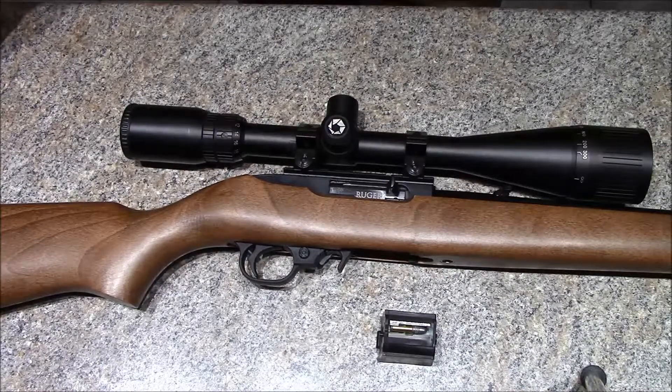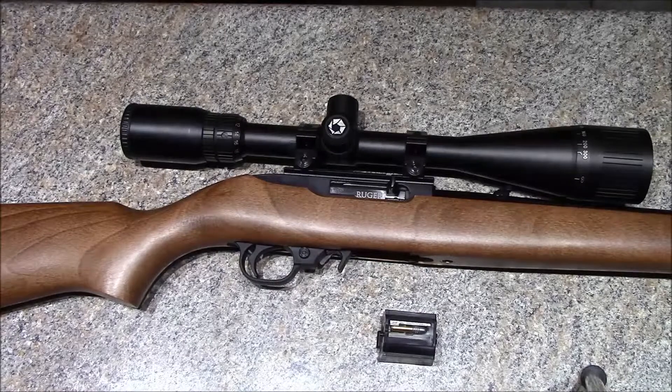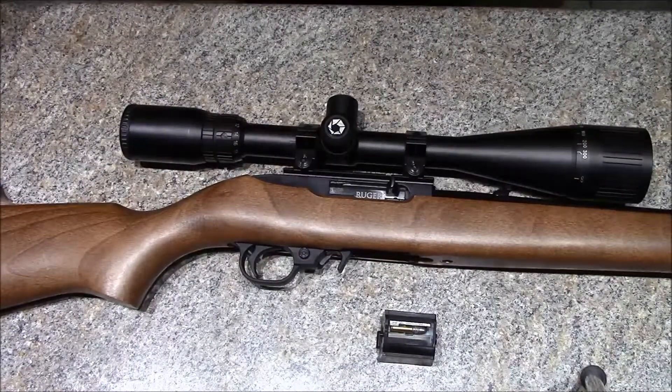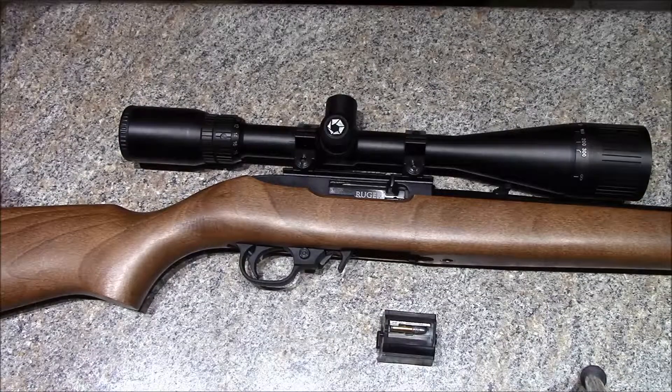It's a completely factory rifle, nothing's been done with it. I'm planning on kind of doing a build with this, sort of like the AR — gonna do a trigger, barrel, and a stock, and probably a bolt at some point. So as of right now, like I said, probably about 500 rounds through it and I've got a pretty good baseline of factory accuracy.